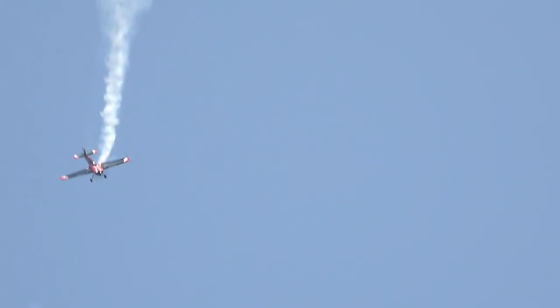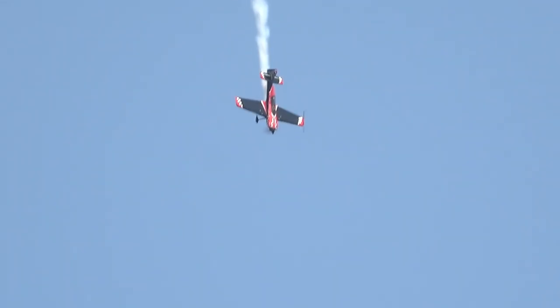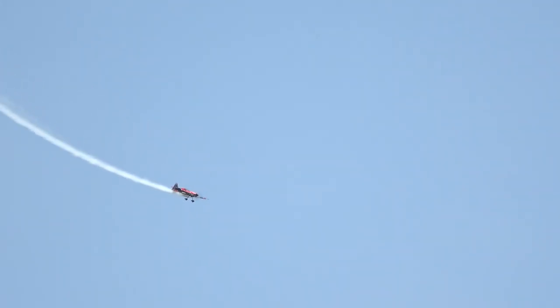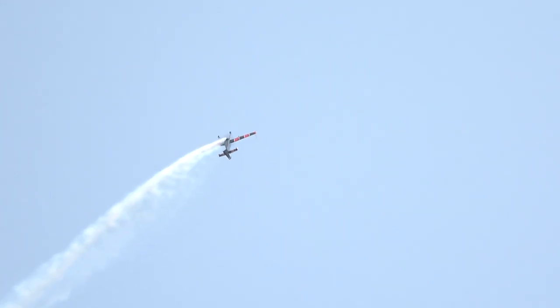Look at that — flat spin, still spinning, still going. Rob Holland, ladies and gentlemen. The aircraft first showed the flag in 1992 and has logged over 1,500 hours of flight time with only 180 different aircraft. Look at that, ladies and gentlemen — tumbling across the sky, the inside tumble.